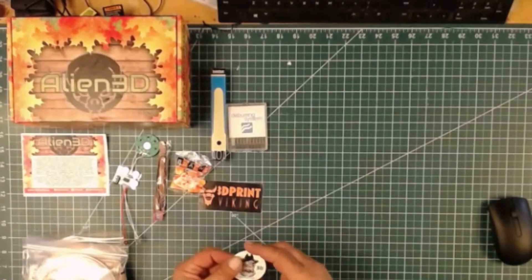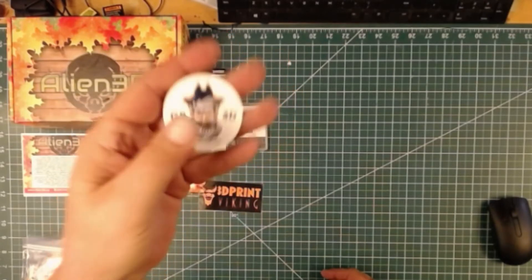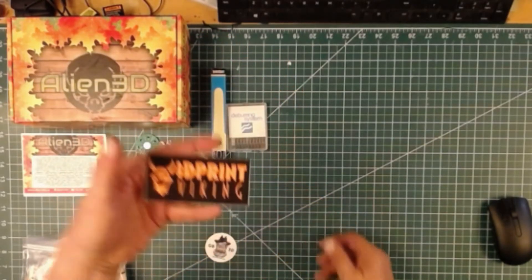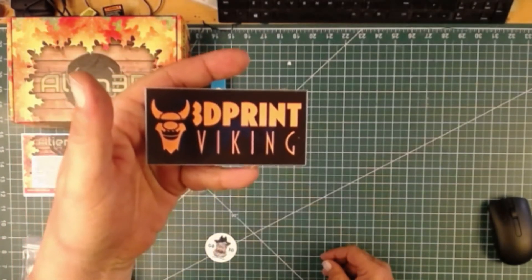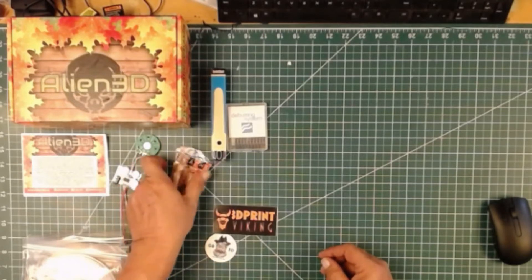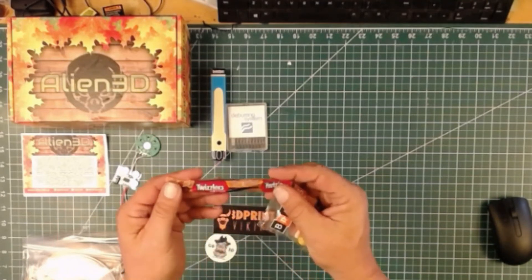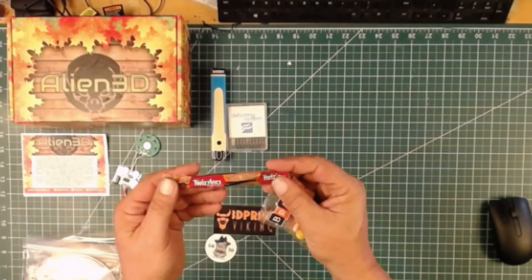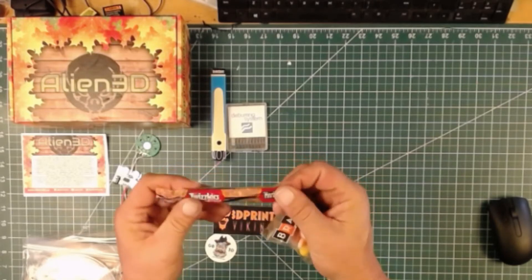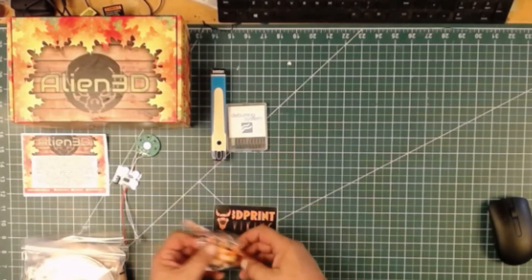We also got a gray beard sticker — we'll add that to the collection. And we'll add that one to the collection as well. And of course these are our candy corns, Twizzlers, and orange and black cherries.